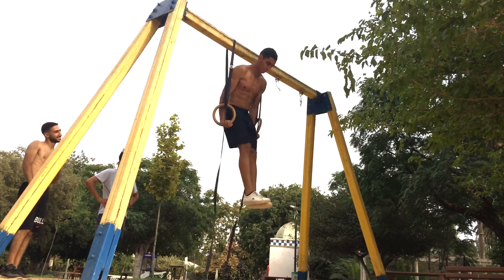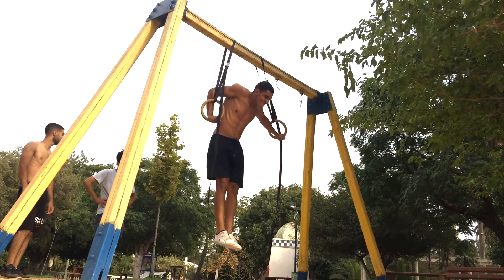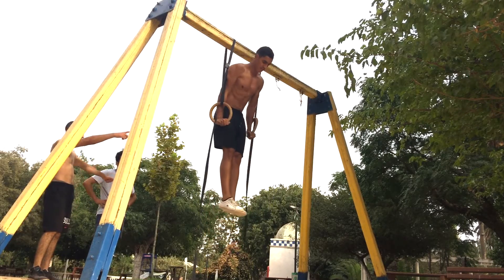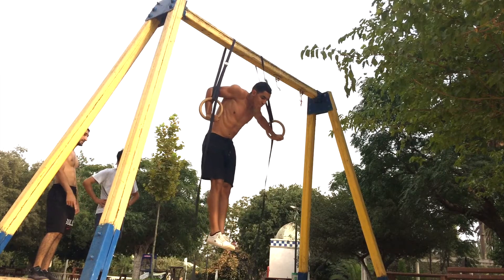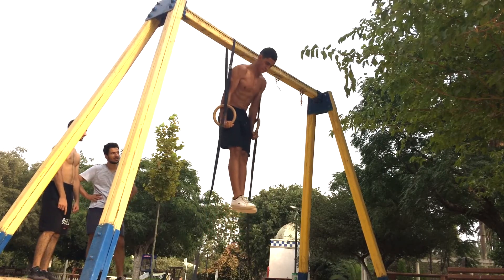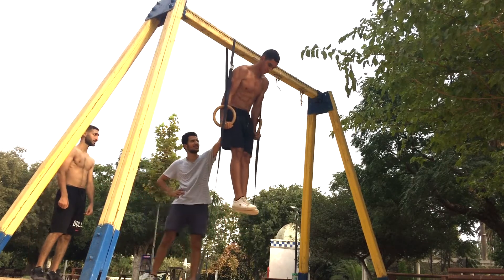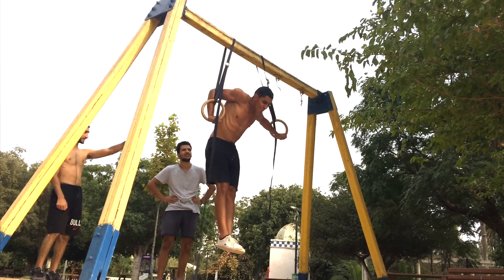The first official exercise of this routine is called the archer dip. It is a unilateral chest, shoulders, and triceps movement. In here I focus on maintaining a straight arm that is assisting while doing all the pushing with the working arm. It is a fantastic exercise if you guys want to get your chest gains to the next level.